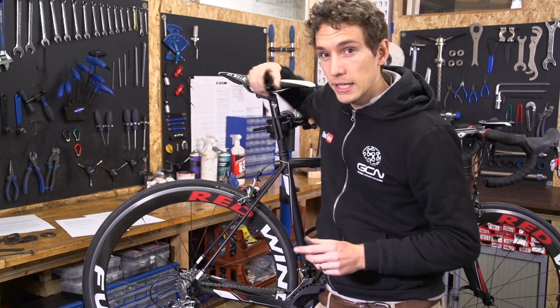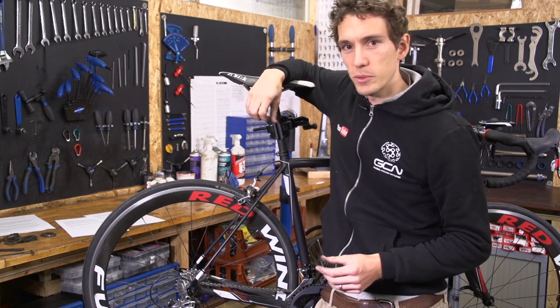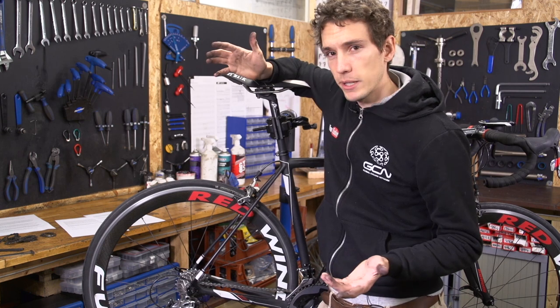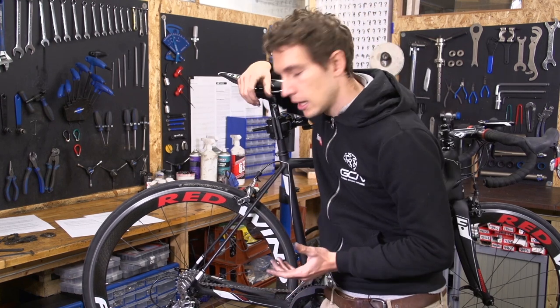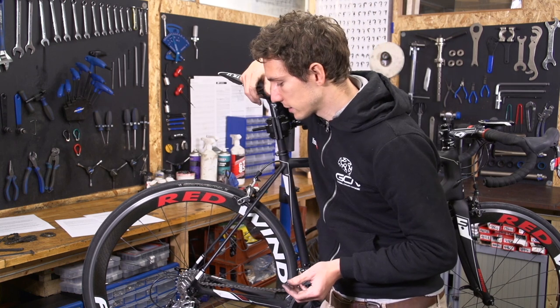Incidentally, that's another reason why you should never change your chain the night before an important event like a race or a sportive, because if you only find out that your cassette's worn when you're trying to go for the first break of the day, it's a little bit late then. You can also buy tools specifically designed to tell whether your cassette is worn out, but personally we're not exactly going to recommend those — there are so many different types of cassettes that it's not really practical.